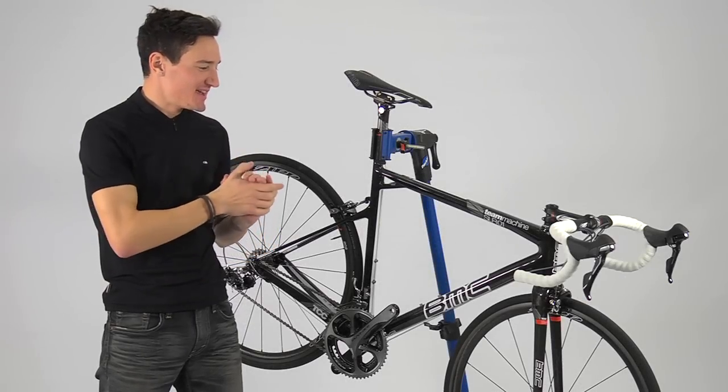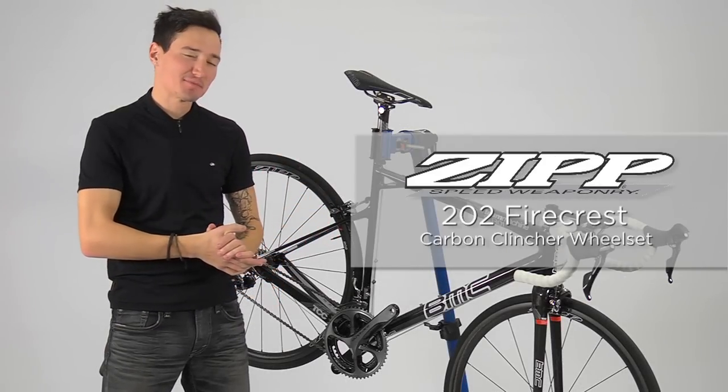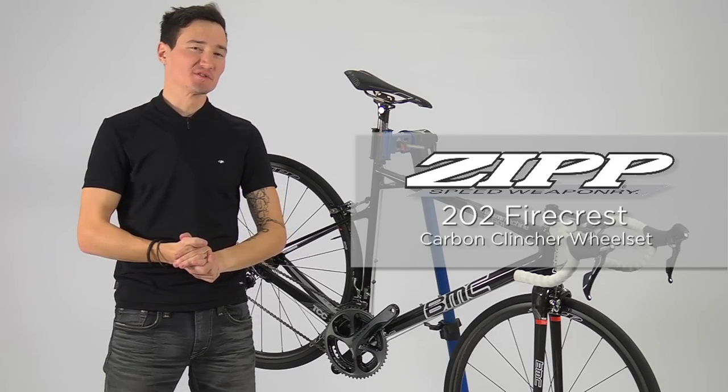I'm Zach with Competitive Cyclist, and today we are checking out the all-new Zipp 202 Firecrest Carbon Clincher Wheel Set.